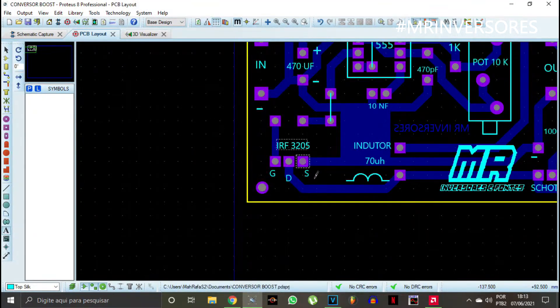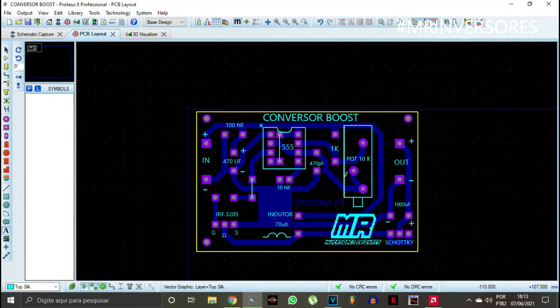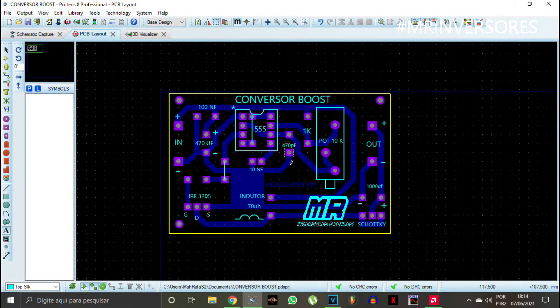You can also replace the MOSFET 3205 with a transistor. This 470pF capacitor can be swapped for 1nF to shift the frequency a little. You can increase this resistor slightly to get a wider adjustment margin. There's a 10nF capacitor here and a 100nF ceramic capacitor here — choose the input capacitor based on your working voltage, keeping within the CI's maximum rating, otherwise you'll need a regulator. I used a 1000µF 16V output capacitor since I want 12V in and 24V out. I'll do more tests modifying the inductor and frequency to see how far this converter can go. If you support the channel I can also make a buck converter, which steps the voltage down.